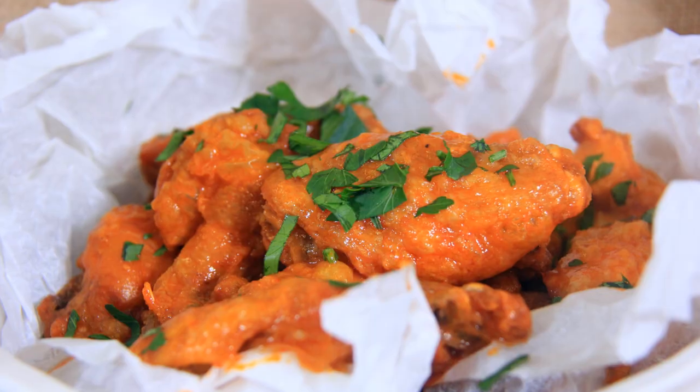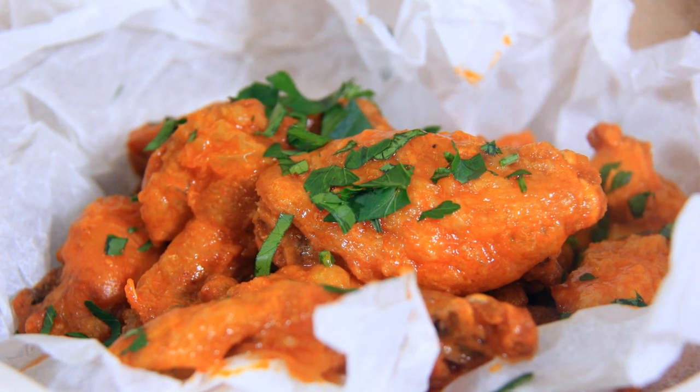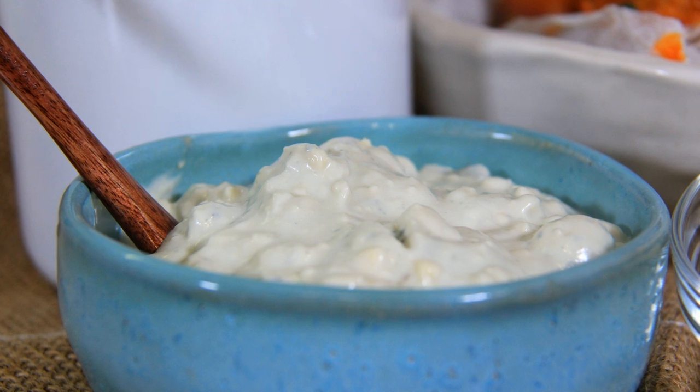Hey there sports fans! Welcome to Black Cat Kitchen. Game day is just around the corner and we've got you covered for the perfect buffalo chicken wing recipe. This recipe is baked not fried, but it's a healthier alternative. To go with it I'll show you my perfect creamy blue cheese dip. I'm not going to keep you waiting, let's jump right in.